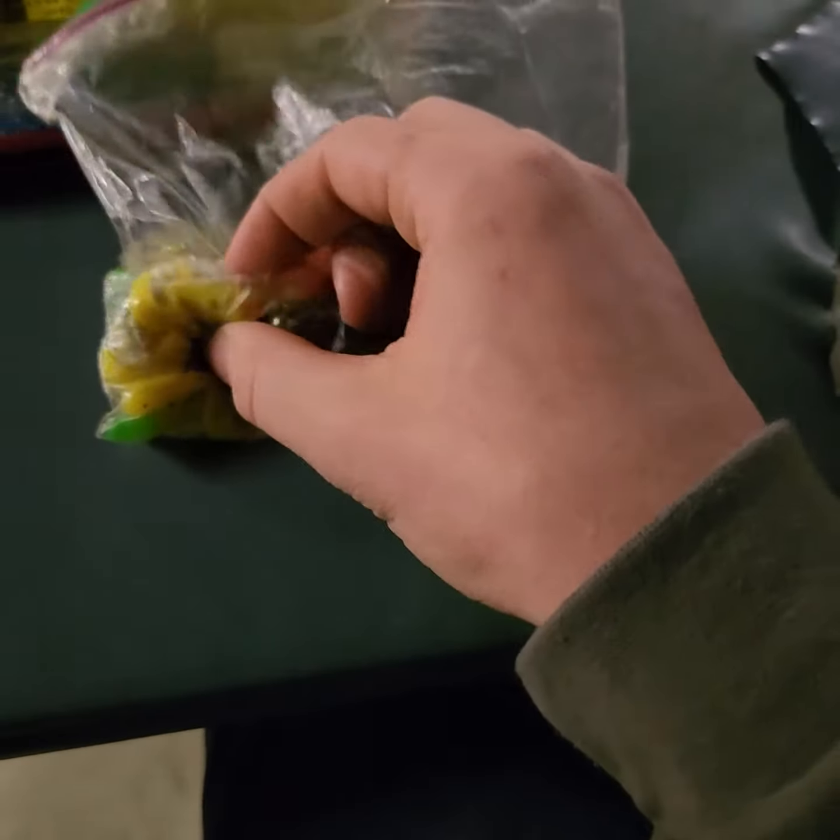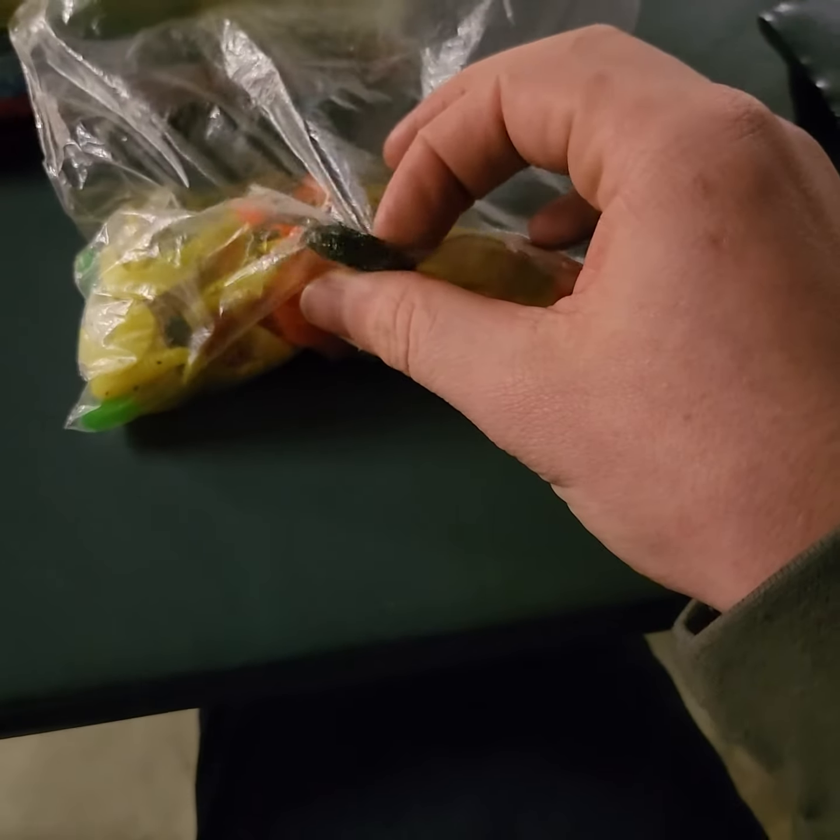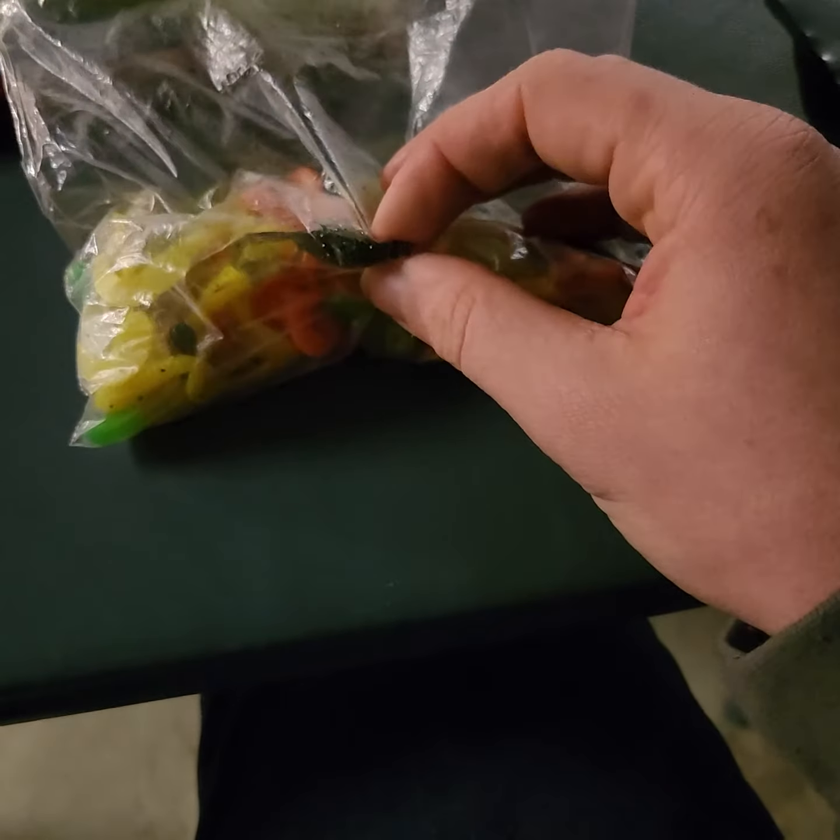Right here, this is just a micro lure kit. It has all these little grub worms and curly tails, and just a whole bunch of different trout lures, little crawdad lures, and stuff in there.